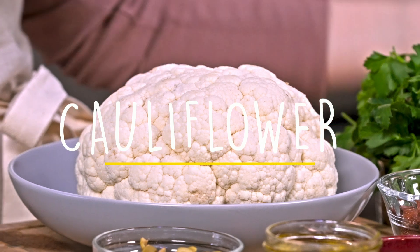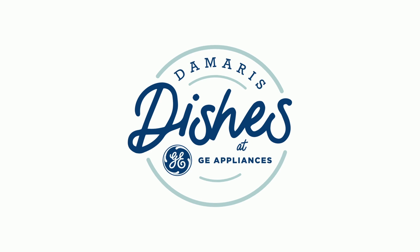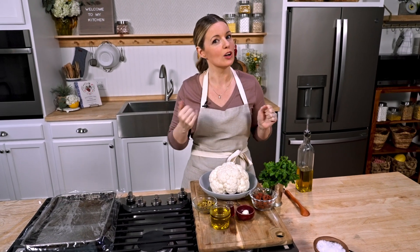Hello everyone. Today's episode is all about cauliflower. We're gonna transform cauliflower with three different recipes — fun things that you can do making cauliflower the star of your dinner plate. This is Southern Girl Meets Vegetarian Boy cauliflower episode, brought to you by GE Appliances. Cauliflower is so versatile, and I cannot wait to jump into these recipes and show you how fun cauliflower can be.